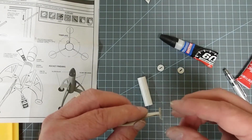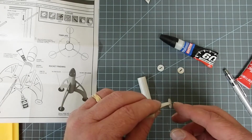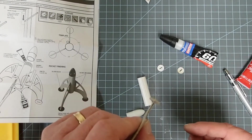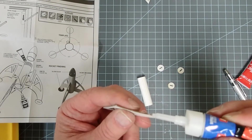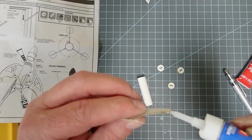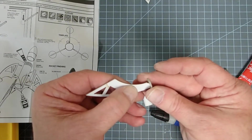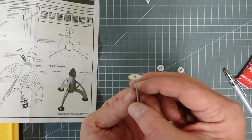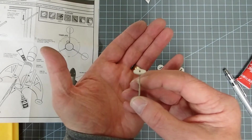Whatever glue you use, thin superglue probably won't work as well since it tends to soak into the paper and does not bond well. But this isn't a high-stress point — this is a mini-engine rocket, so you probably don't even have to worry about putting in fillets. I'm going to put just enough glue to cover the edges so that it will squish down. My key concern is making sure that the foot is perpendicular to the fin; otherwise, it won't stand straight.